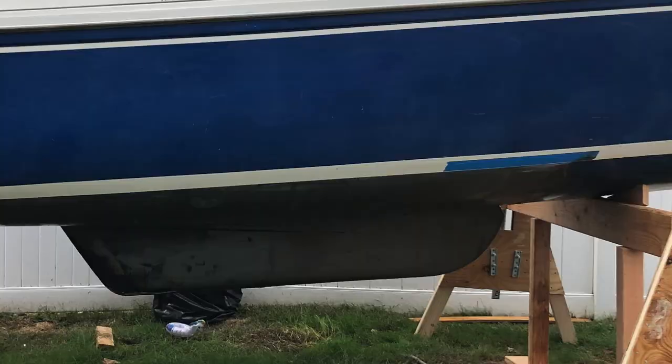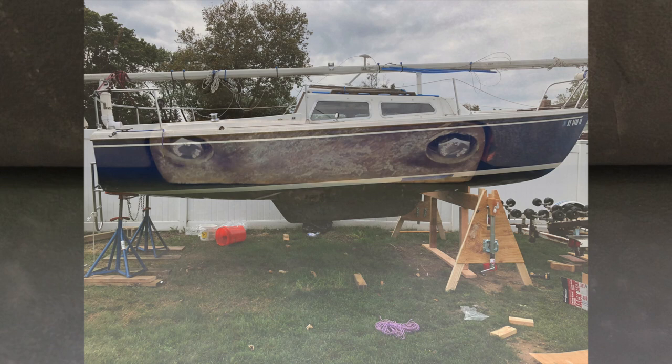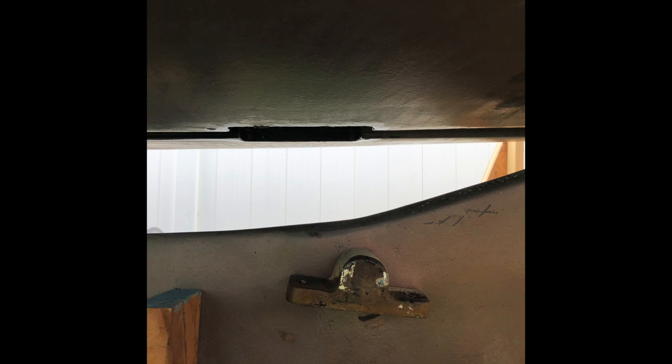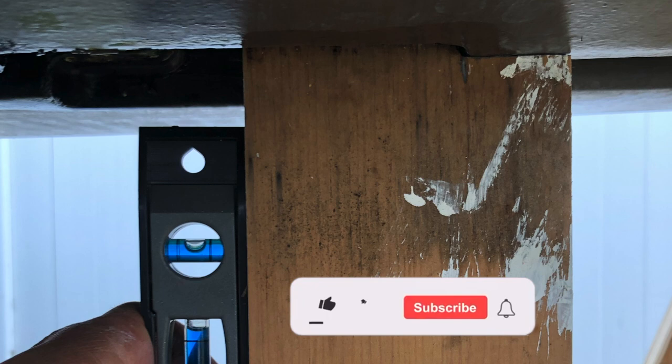A couple days before I attempted to remove the keel, I sprayed the keel bolts with PB Blaster to loosen up the threads or any corrosion that might have happened in there. And of course I said a prayer before I started to loosen them once my cradle and everything was set in place. Before I dropped the keel, I knew that lining it back up to put it back in the spring would probably be a little challenging. So once I dropped the keel, I built a little gauge to help me line up the keel for raising it into place in the spring. My thought process was that if I could get the keel in the general location it was when I dropped it, the hangers would line up — and it worked out pretty well in the end.